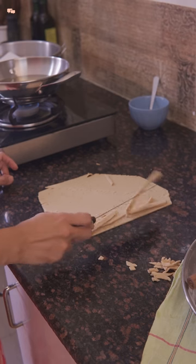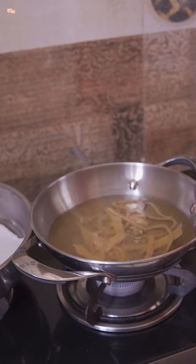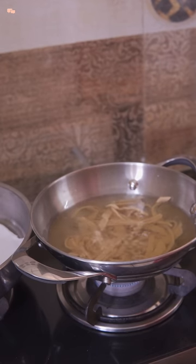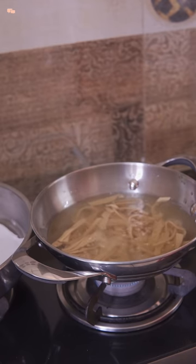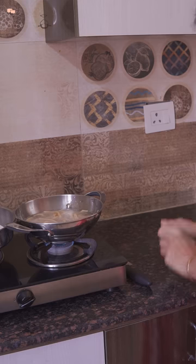Thin strip ones are kids' favorites and they are easy to grab too. Now all that is left is frying these thin strips in oil. When the oil heats up, start adding the matris — don't worry about them clustering as they will automatically separate once they fry in the oil.